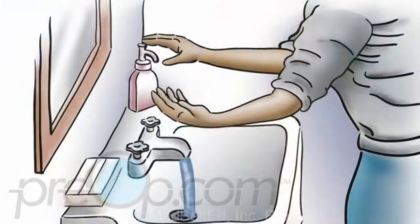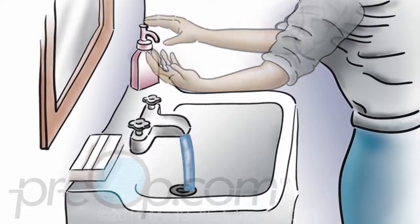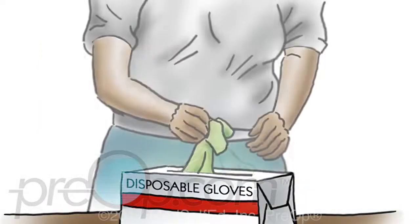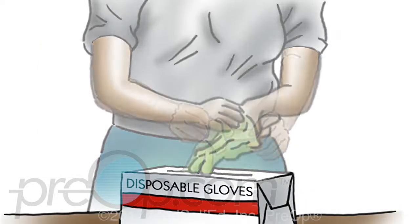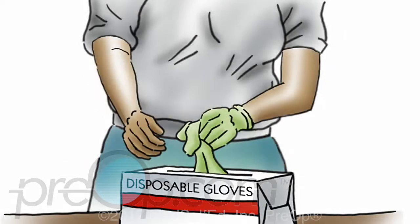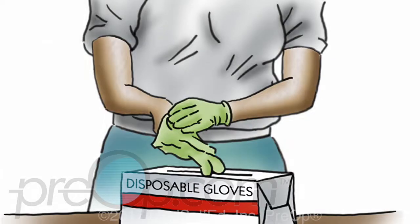Start all care by washing your hands with soap and water for 20 seconds and dry them. If you are doing the Foley care for another person, put on disposable gloves after hand washing. This is for your own protection, even if you are caring for a family member.